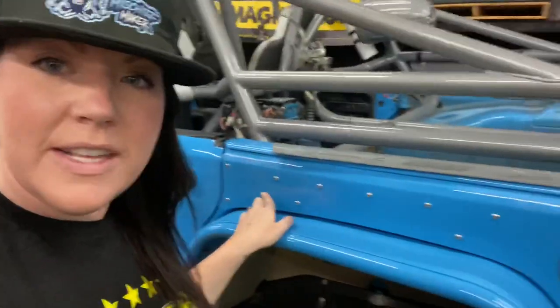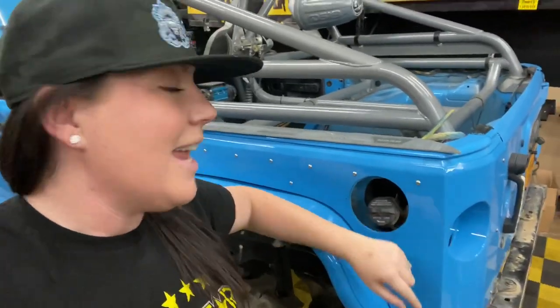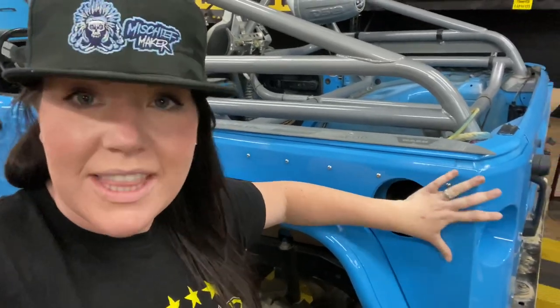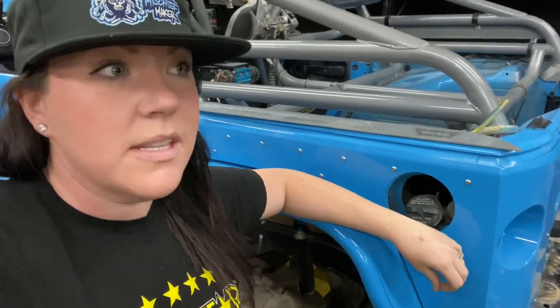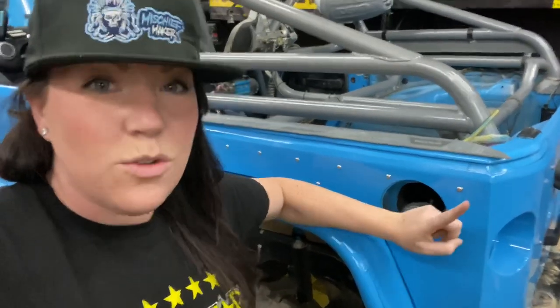So let's take a walk through. I want to start with the two main points that always get hit hard, the first being the corner armor. This corner right here normally gets it the most. The amount of times I've been out wheeling with friends who had no armor here — they've lost their taillights and completely crushed their corners. Nine times out of ten they just pull it out, but with this armor it doesn't happen at all. It normally happens when I'm climbing something pretty vertical, go a little off-camber, and I'm three-wheeling.